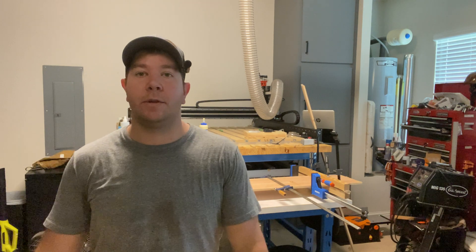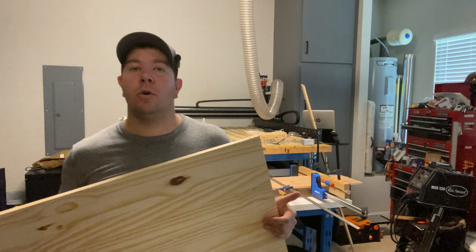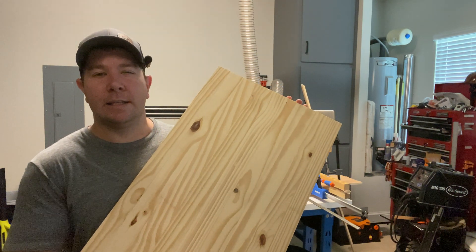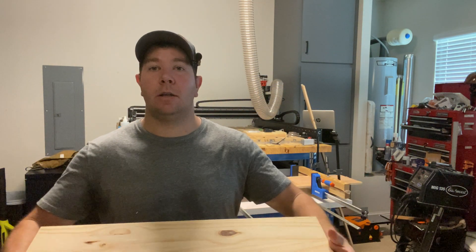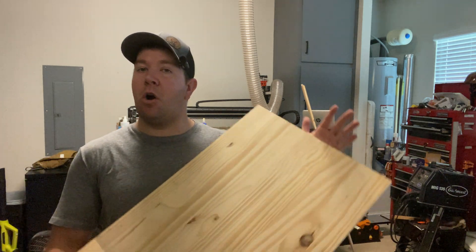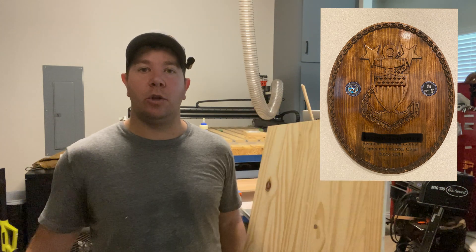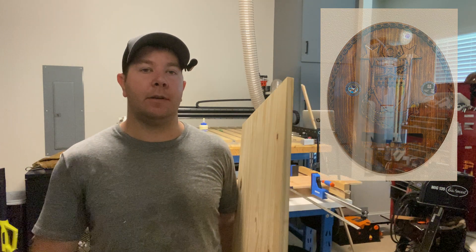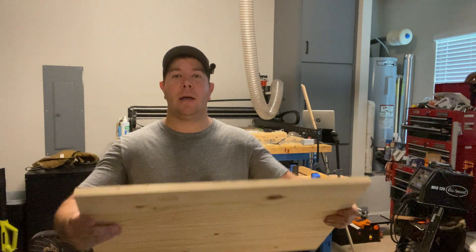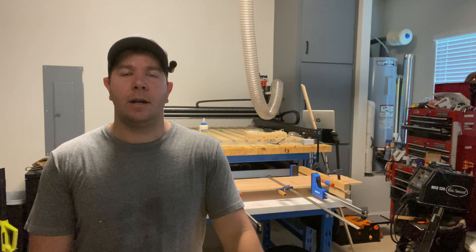Counting down to number two: the best product for starting out with CNC is edge-glued panels. You'll find them at Home Depot or Lowe's — they call them project panels. This one is pine, but you can also get them in teak and various other wood species online. They're great because they're already machined flat and wide, so you don't have to worry about having a jointer and planer to make a nice wide panel. They're not cost-prohibitive — a panel twice this size is about $25.